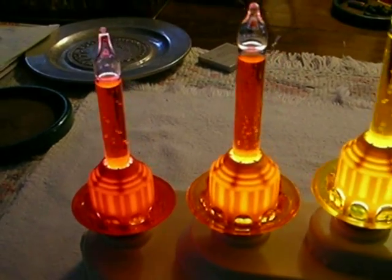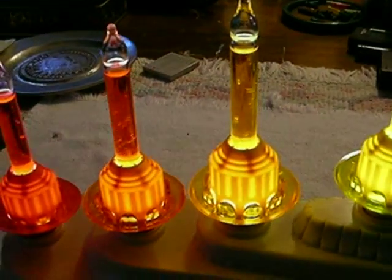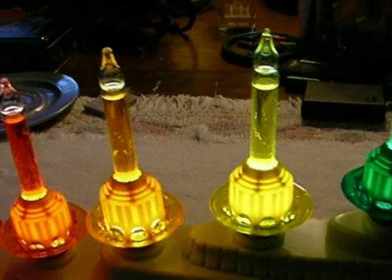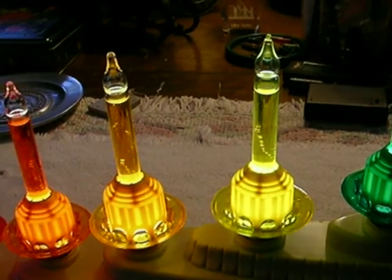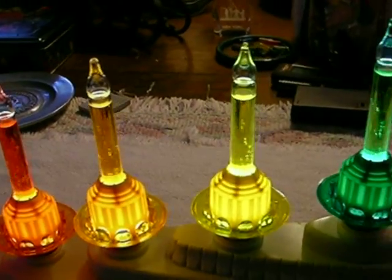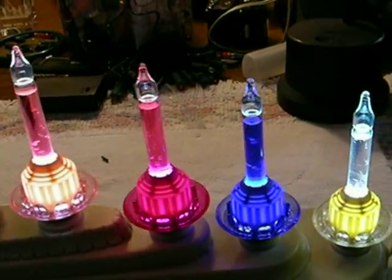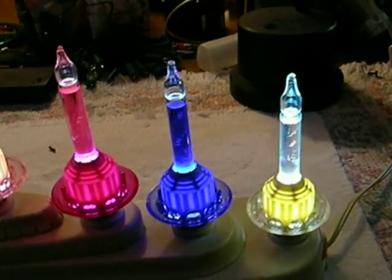Bubble lights have to have a source of heat in order to bubble. The fluid they use is called methylene chloride — it's a common fluid used in paint remover. The vials will even bubble in your hand, so you don't need much heat, but you do need some.